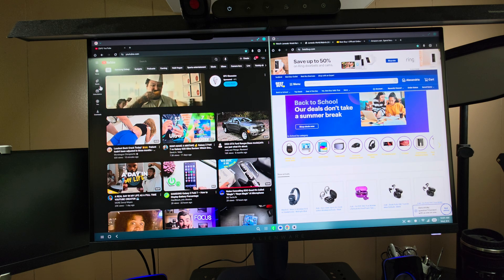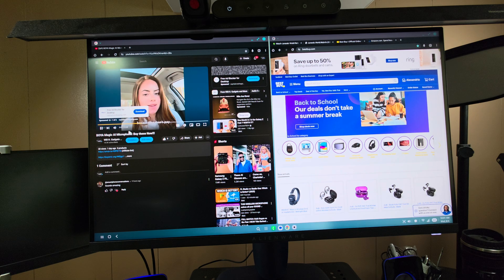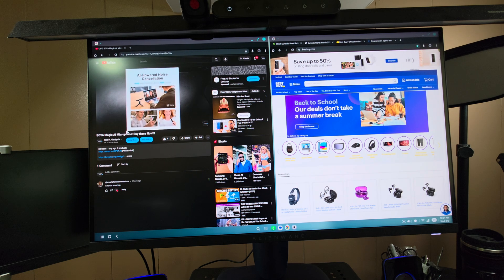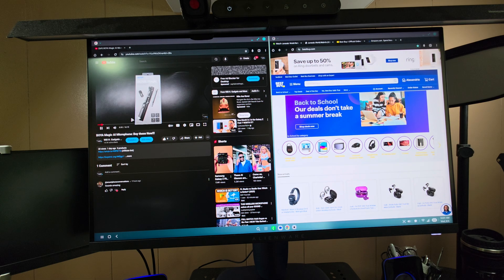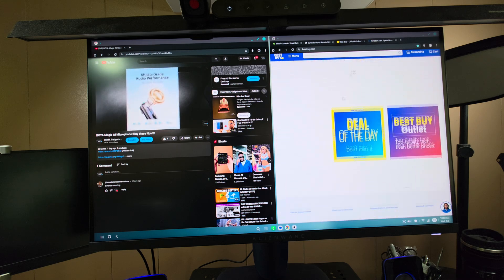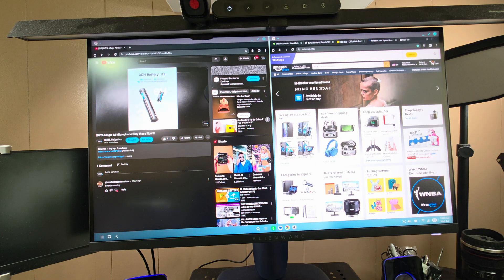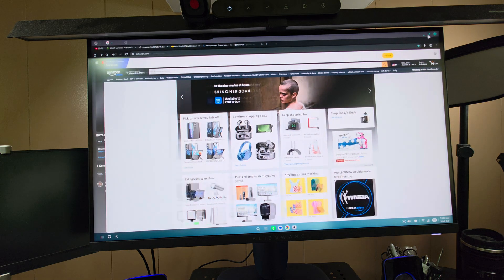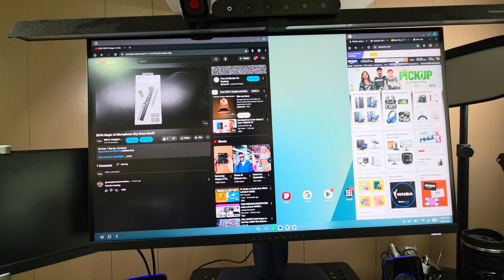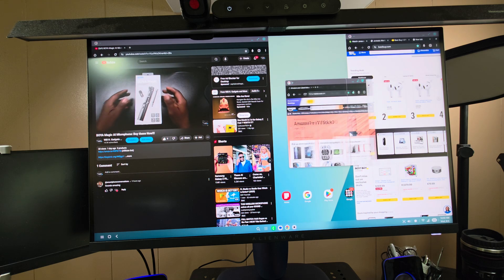The browser runs in full desktop mode, so you get the full desktop website experience. I pulled up one of my videos — after skipping an ad — and I can watch it with Bluetooth speakers while simultaneously browsing Best Buy on the other side. Then I opened Amazon, full-screened it, and can resize and rearrange windows however I want.